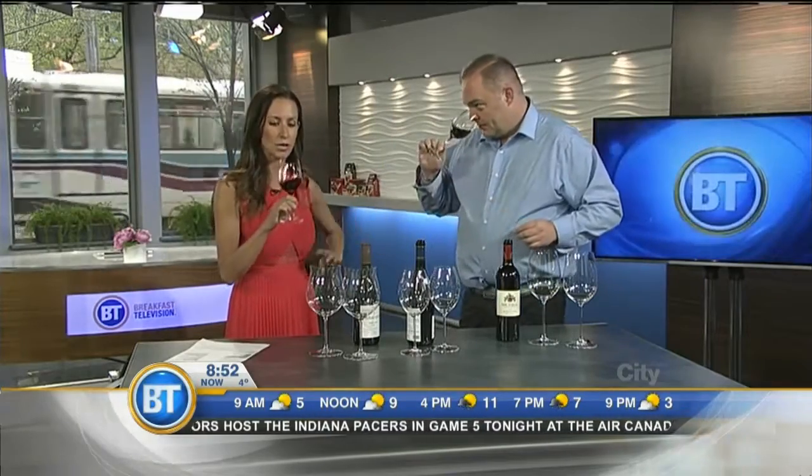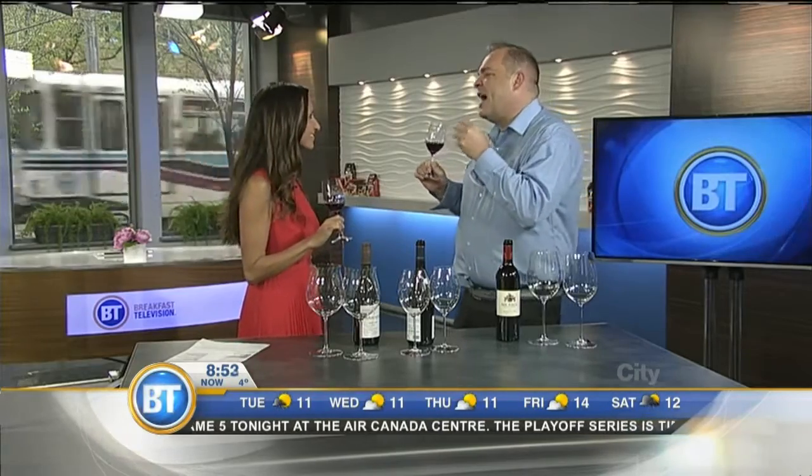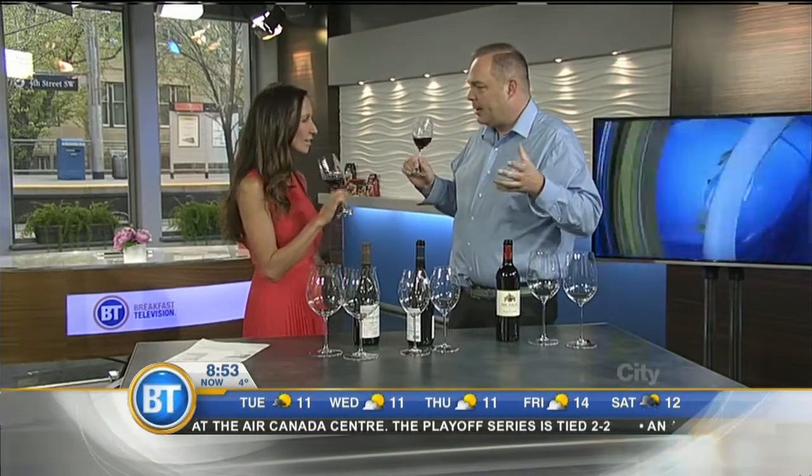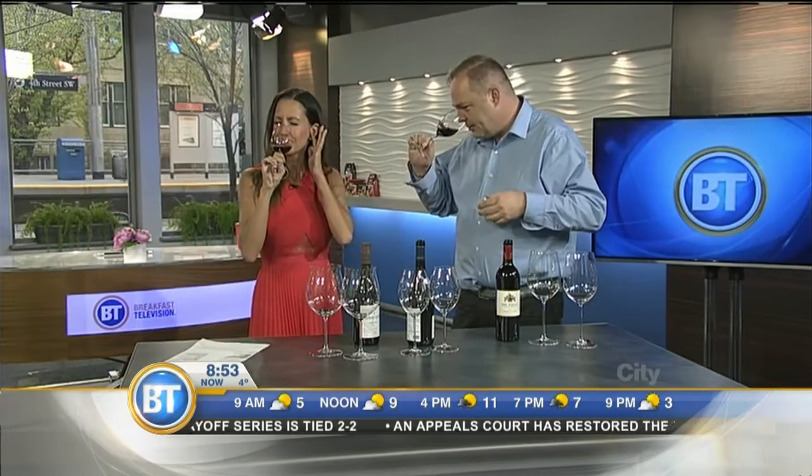I'm sure what you smell will be more finely tuned than what I smell. So we've got a little bit of what I call the high acid spectrum of red berries — raspberries, red currants, a little bit of sour cherry.